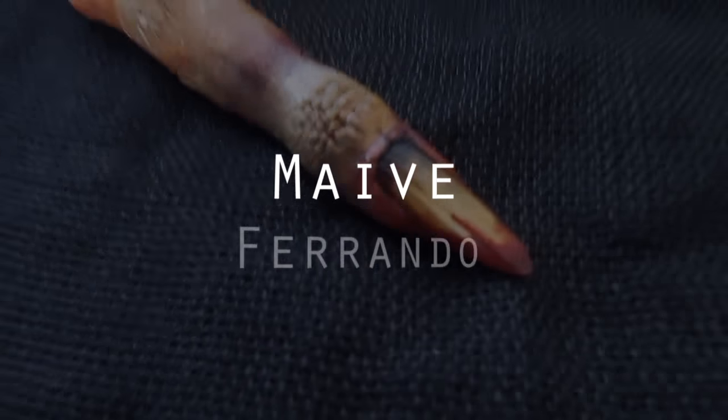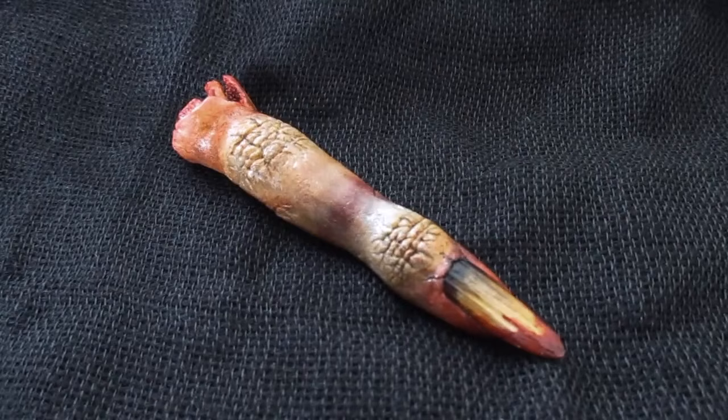Hello everyone, it's Maeve. Welcome back to my channel for another Halloween tutorial. Today we'll be making the third finger in my monster finger collection, the vampire finger.